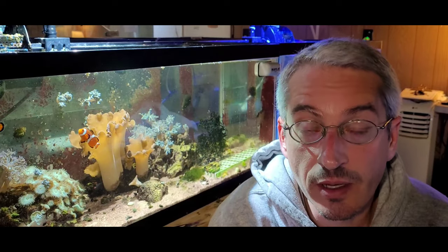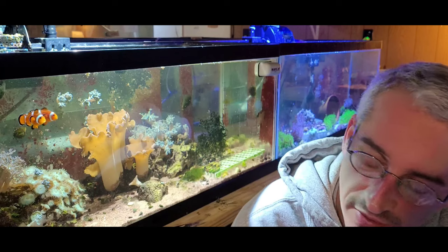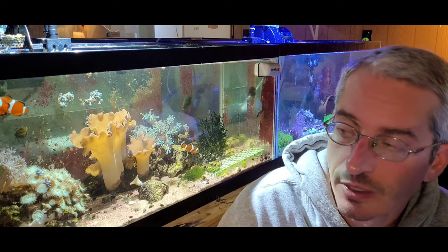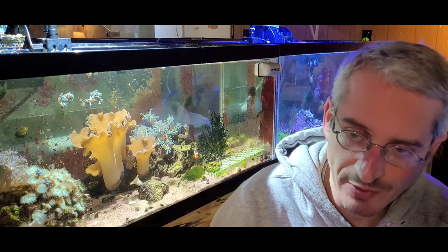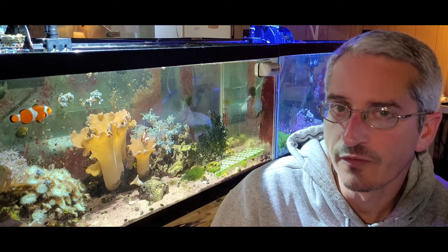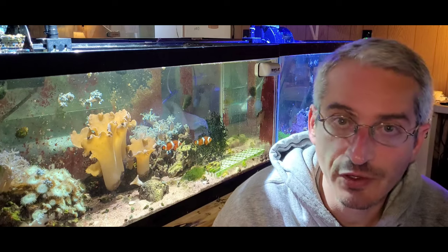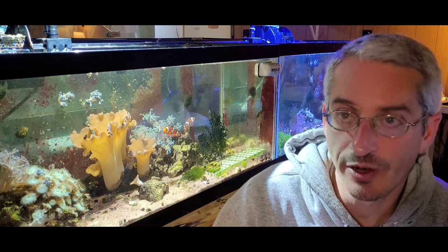All right, so it's been about 24 hours or so, and here are the results. In the test vial that had the phytoplankton, there were a couple of flatworms on the glass, nothing around the food. In the vial with the green hair algae, it looked like the spaghetti worms actually pulled the hair algae out of the bottle, and there are a couple of flatworms on the green hair algae, so they may be eating some of that. In the vial that had the food from Sustainable Aquatics, the flatworms didn't touch it at all — there were some flatworms inside the bottle, but nowhere near the food.